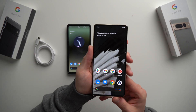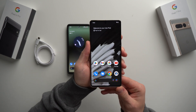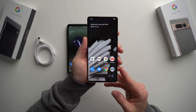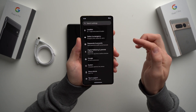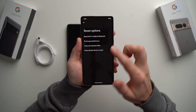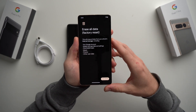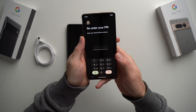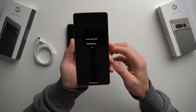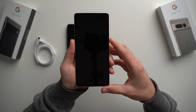Now let's get started with the actual data transfer. If you've already gone through the initial setup wizard and you're on the home screen, you're going to want to factory reset this phone and go back to that initial setup wizard. Go into your phone's settings, go down to System, then Reset Options, and tap Erase All Data — Factory Reset. Hit Factory Reset, then Erase All Data, enter your PIN, and confirm again. Give it a minute to erase everything and power back on.